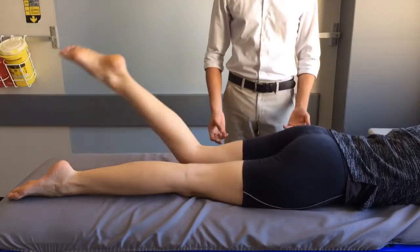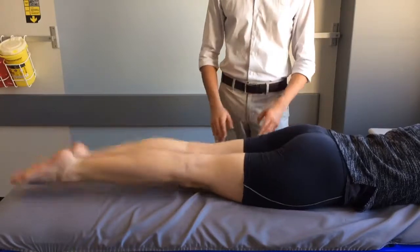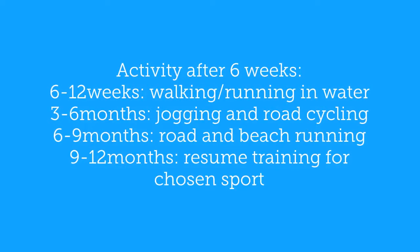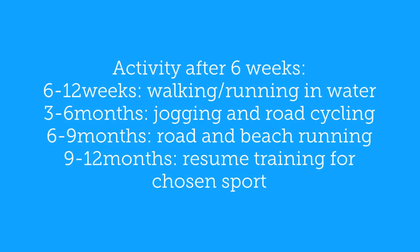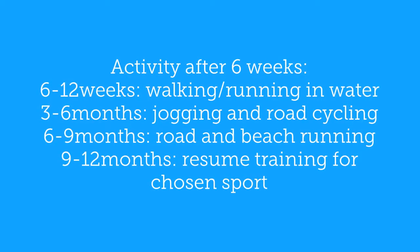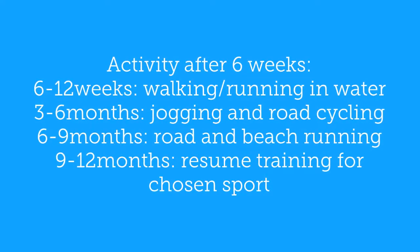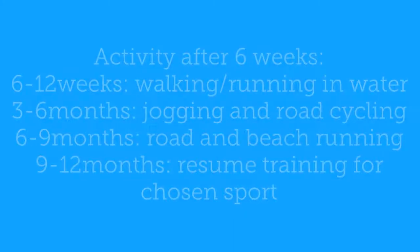If you swim, you may resume doing so, ensuring that you stick to straight leg kicks and avoid breaststroke. After six weeks, you can start increasing your activity. Examples include walking or running in water, jogging, road cycling, road and beach running, up until nine to twelve months where you can resume training for your chosen sport.